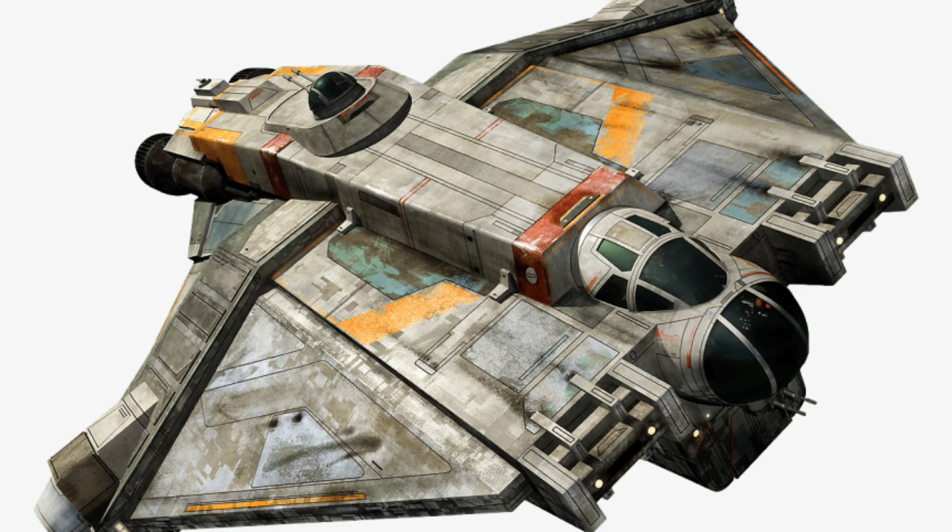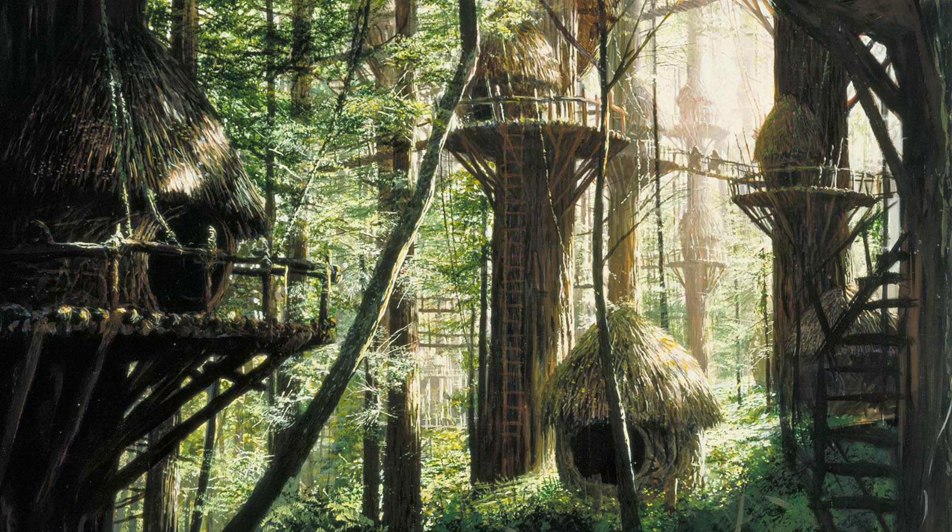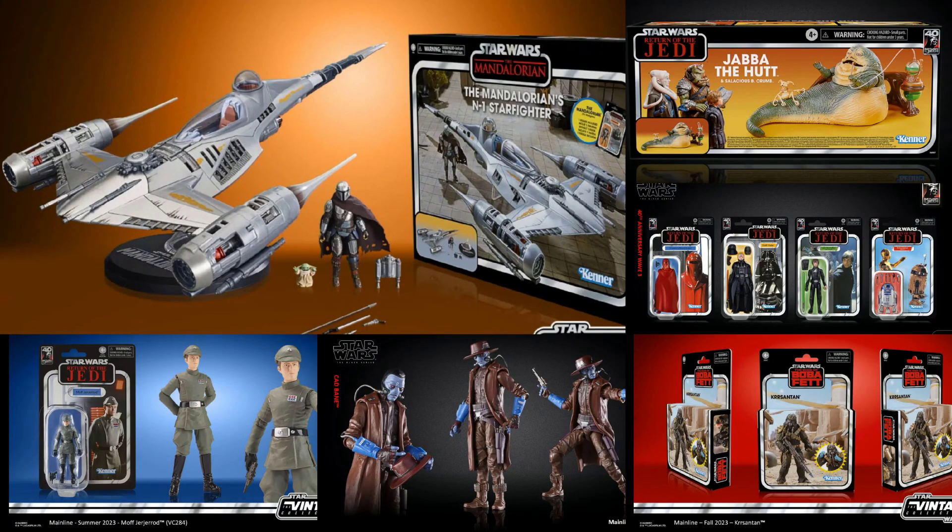I would like to see an Ewok Village for the 40th anniversary of Return of the Jedi. I think that would make a cool HasLab if they could make an updated modern Ewok Village. The last time we got an Ewok Village playset was back in the Kenner days. And here are all of the reveals — well, most of them. A very, very good day for the Star Wars collecting community.